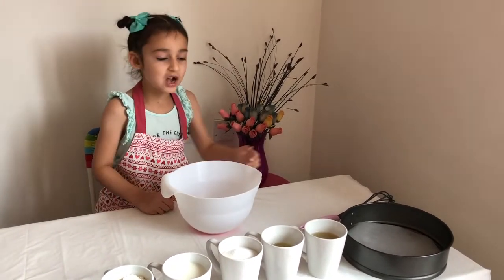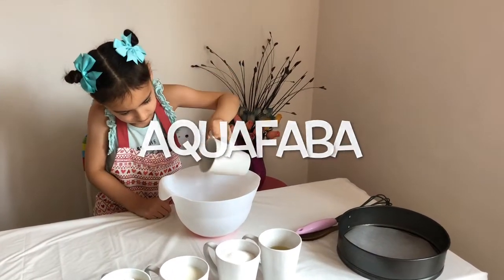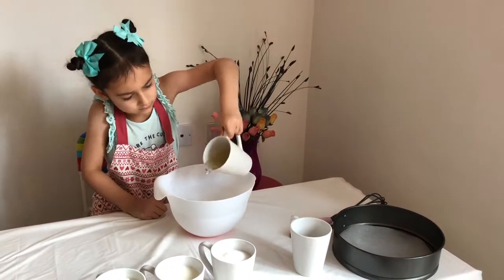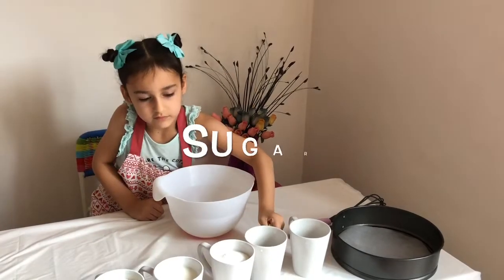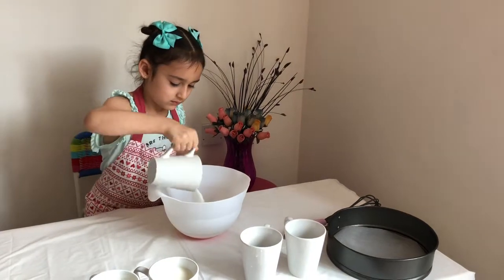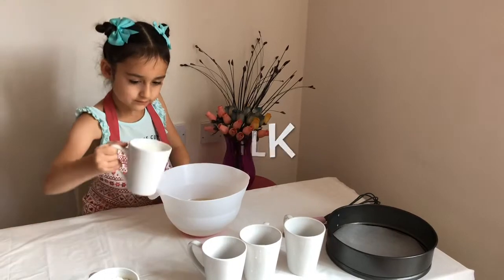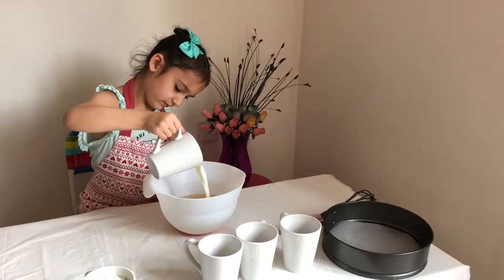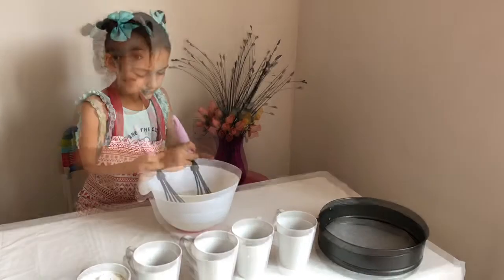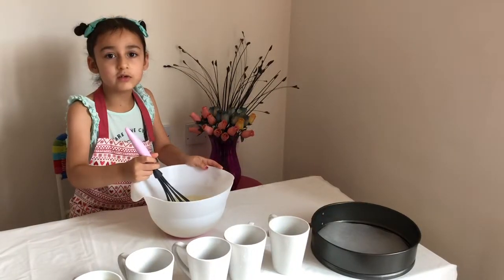First, aquafaba, then oil, then sugar, and milk. Let's mix them together until the sugar dissolves.